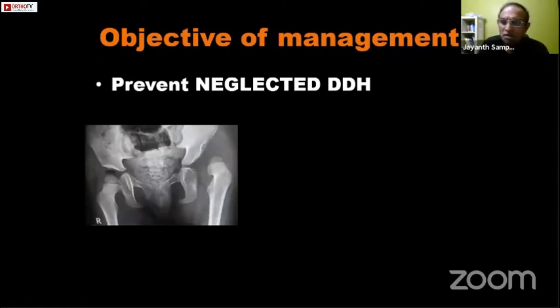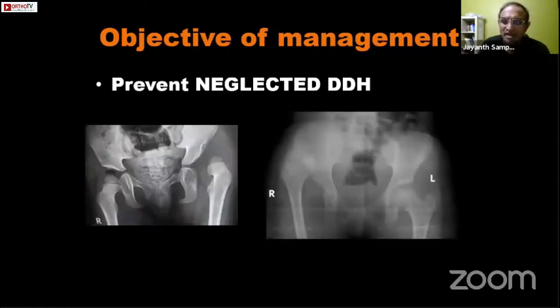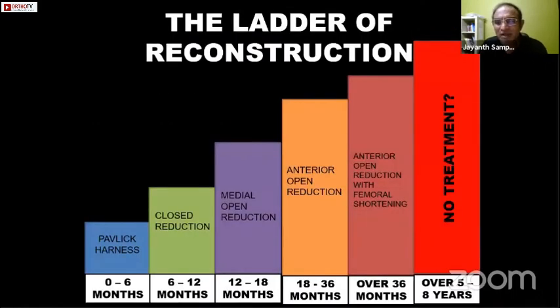The main objective of DDH management is to prevent neglected DDH. It's not a life-threatening problem, but it can cause significant disability if not managed properly. In India we see X-rays showing advanced disease all the time, and our aim should be to prevent this. DDH management can be thought of in terms of a ladder of reconstruction, with clear-cut age groups where treatment changes as the child gets older.